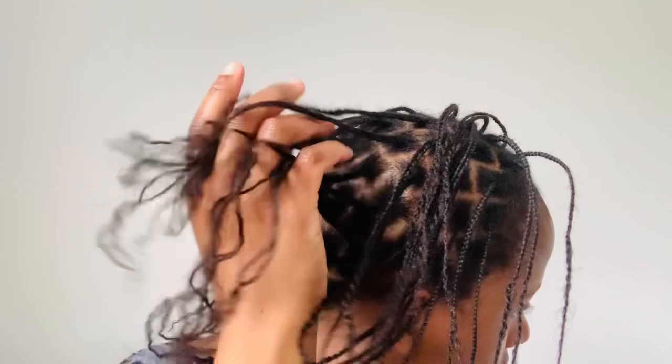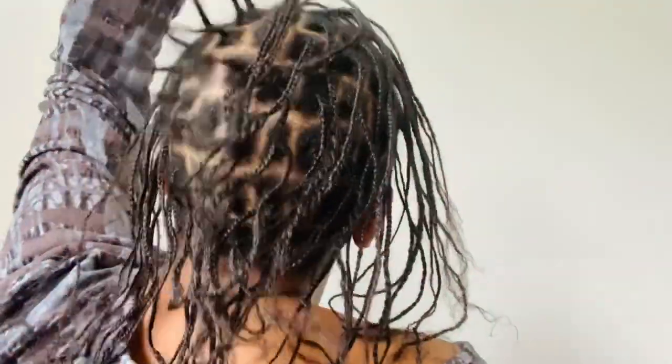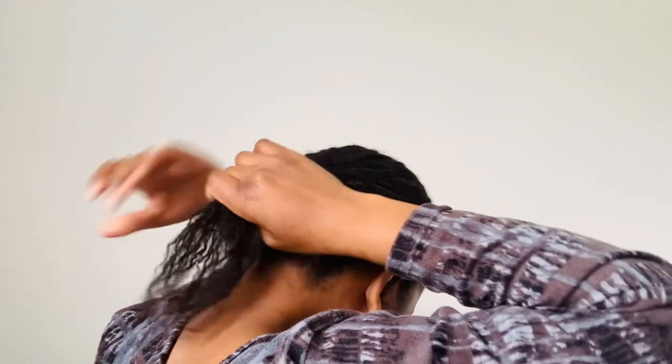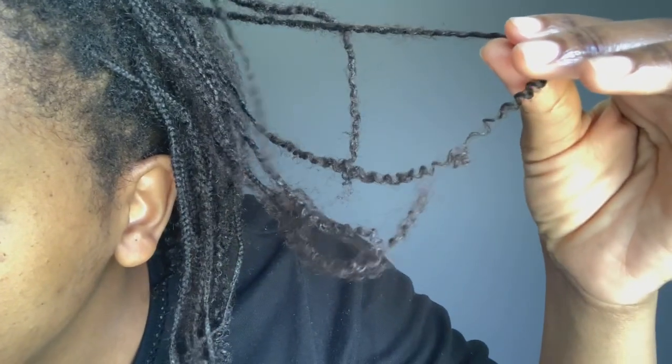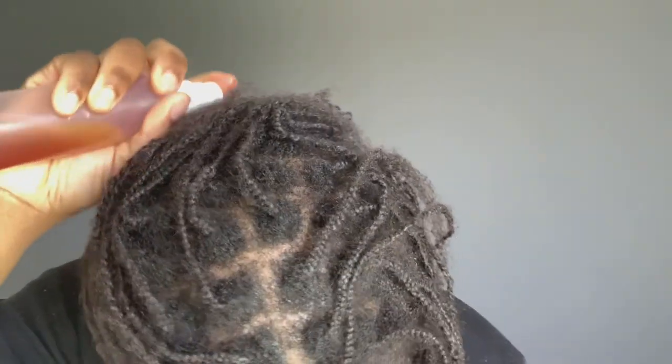This one was very small — people were actually saying those braids are very very small, how are you going to take them down? But I actually retained a lot of length when I had these mini braids in. I did a lot of treatments with them and my hair thickened up like crazy. Look at how thin my hair was at the ends — they were so thin, but look at it now, it was just growing because I was doing a lot of treatments.